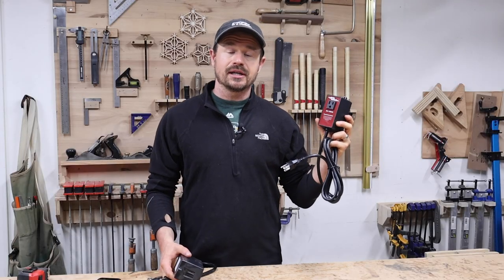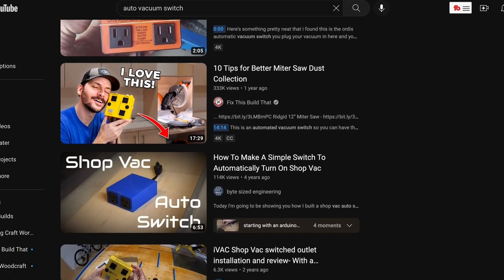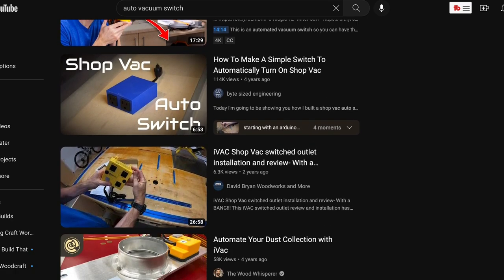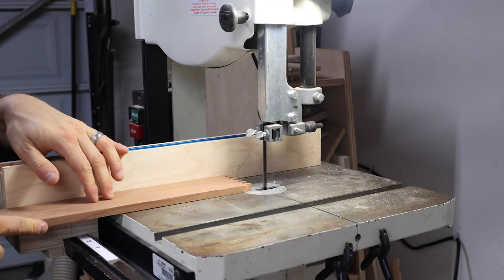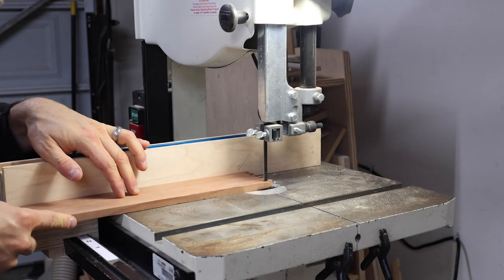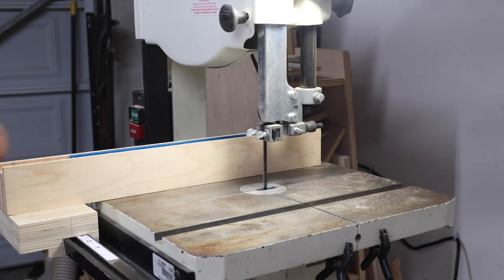So if the remote switch is good for dust collection, what's the auto vacuum switch good for? The most common use I've seen is with a miter saw and a dedicated shop vacuum. Another scenario the manufacturer shows in the instructions is using the vacuum port for a work light instead — it's pretty genius. If you need extra light at the bandsaw, for example, this switch would be perfect for that.